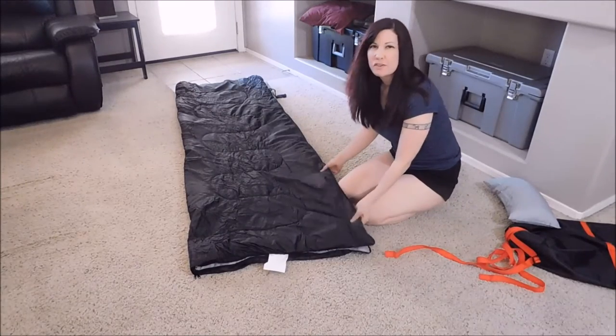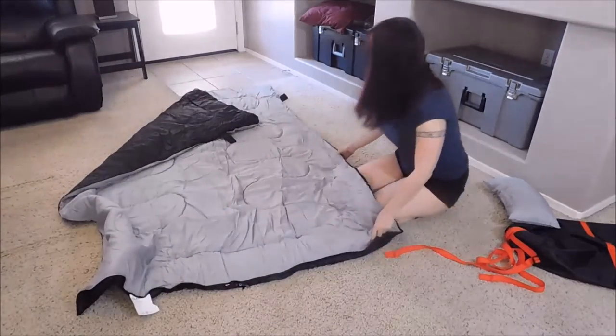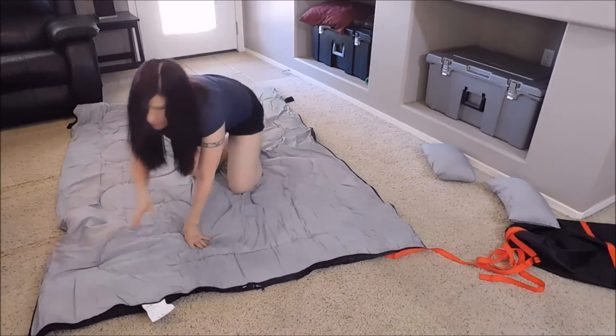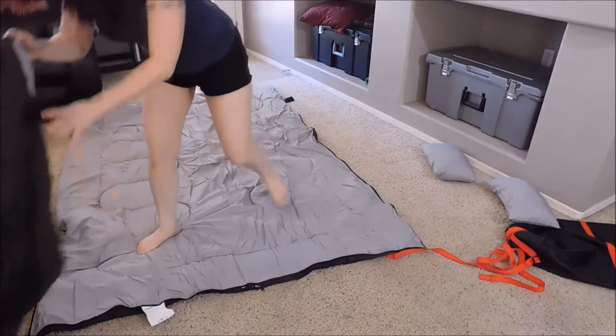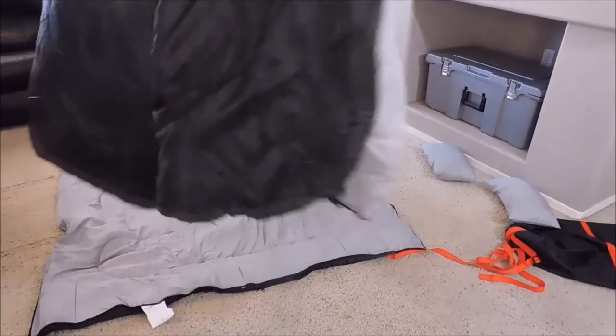Next, I'm going to show you how to put this back to a double sleeping bag again. So what you're going to want to do is open it up and place the top layer on top of the bottom. Make sure the zippers are at the bottom.